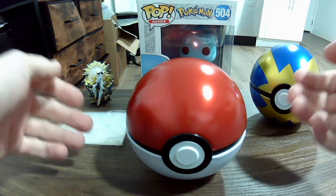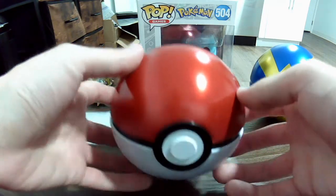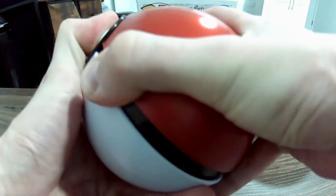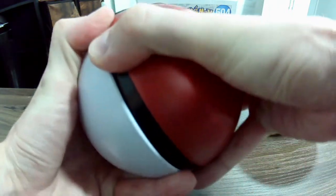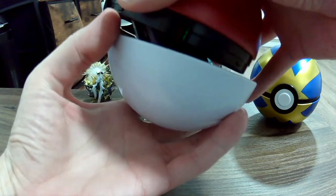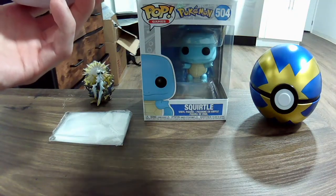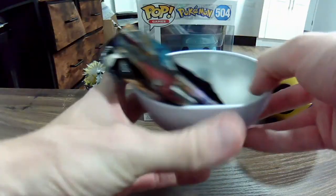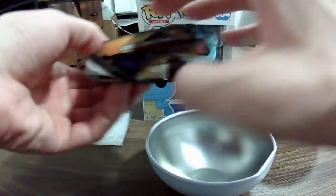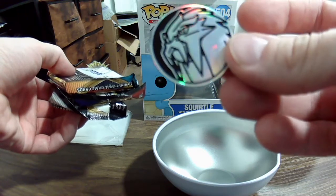Alright guys, here we go — we're gonna crack into the pokeball here. I'm gonna break the ball open. This set was never opened, so I'm gonna see what kind of packs we have inside here. I think it has XY, so it might be some Sun and Moon stuff in here. We got our three packs — and oh, I don't think I have this Entei coin! That's righteous.